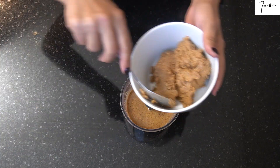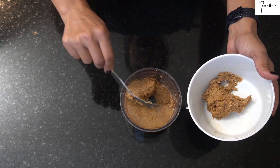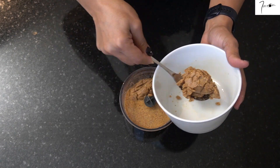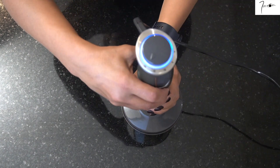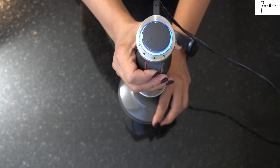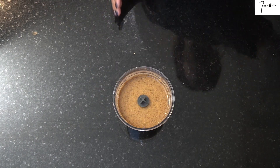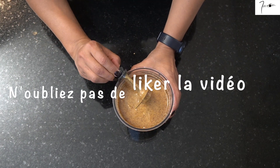Une fois que j'ai fini de mixer la deuxième partie, je vais rajouter la première partie que j'avais laissée de côté et je mixe ensuite le tout. Ma pâte à tartiner Amlou est prête. Elle a vraiment une belle texture et elle sent très très bon.